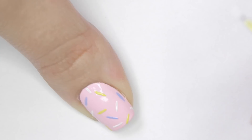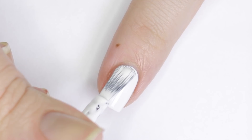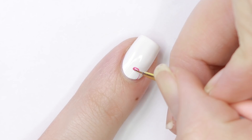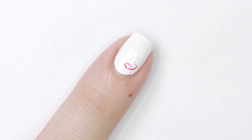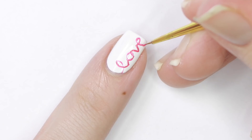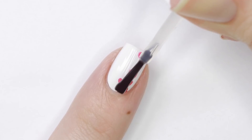This design also looks super cute with a matte top coat, but you can do shiny if you want. For the next design, I'll be starting with a white base and letting it dry. Then using a super fine detail brush and hot pink polish, very carefully write 'love' in cursive. Go slow and take your time — it's best to start with less opaque lines and then go back to define the shape. If you need to, you can go back in with white polish to sharpen up the lines even more.